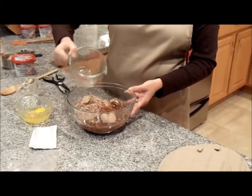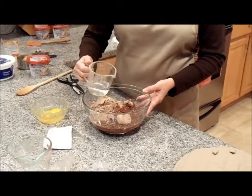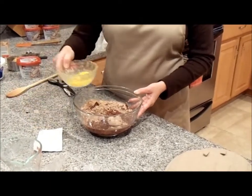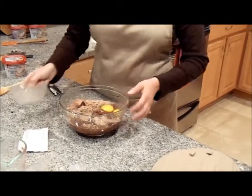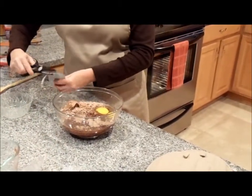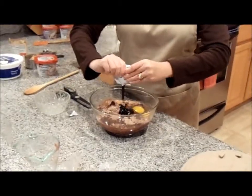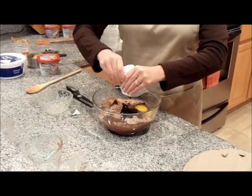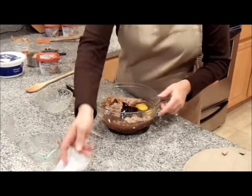Next, a quarter cup of water, then two eggs. I also have that package of chocolate sauce — I'm just going to add that to the brownie mix. Squeeze it all in there. If you don't have a brownie mix that comes with the chocolate sauce, that's perfectly fine for this recipe.